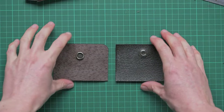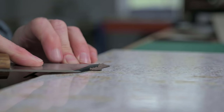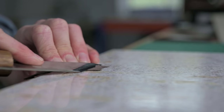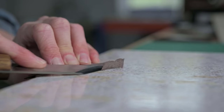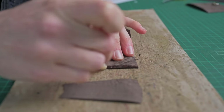Now we can use a paring knife and skive down the bottom of our gussets down to nothing. The area for this is marked on your patterns and you can transfer that to your gussets. Once we've done that, we can glue the two gussets onto the front of our pocket.